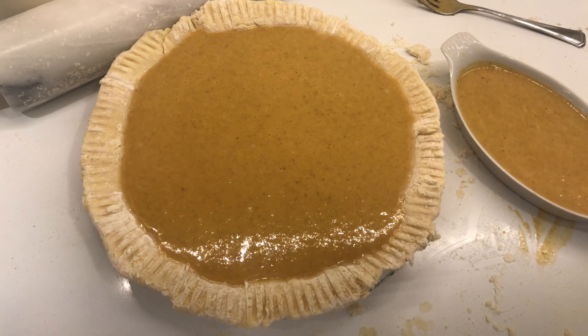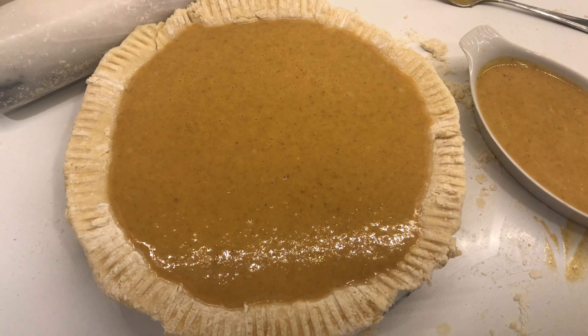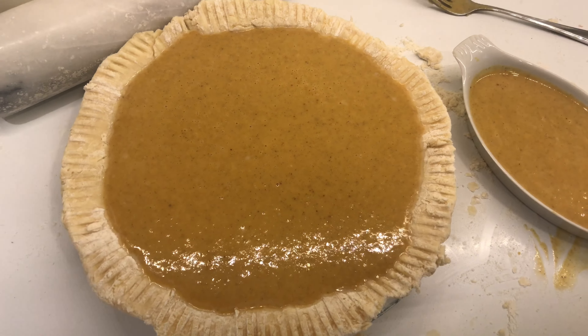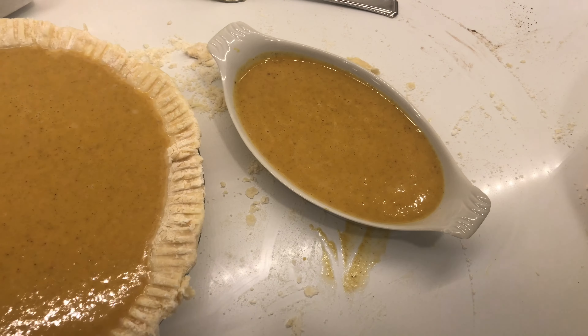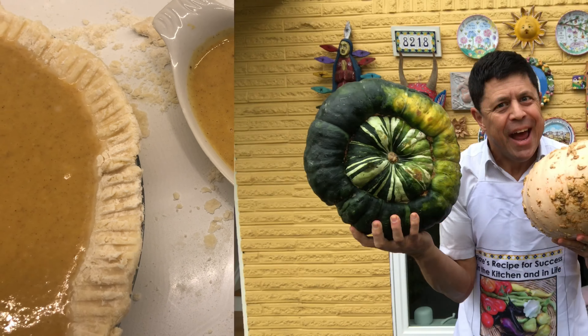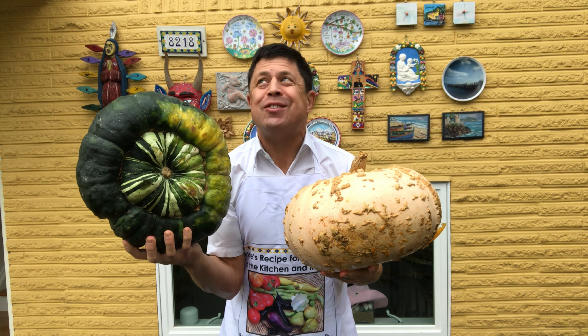Now we'll put it in the oven at 425 for 15 minutes, and then drop the temperature to 350 for another half an hour or so. And what do you do with leftover custard? You make a crustless pie.